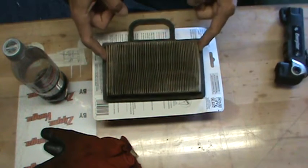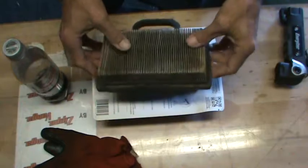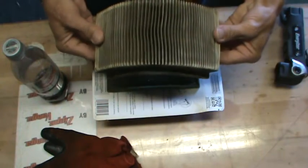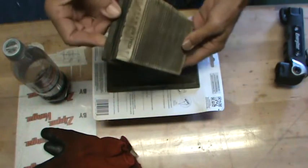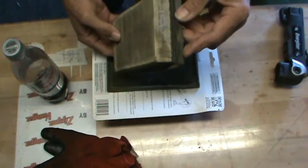First things first, these are not cleanable, they're not washable. Those fins inside get clogged up, even though the outward appearances of this filter don't look too bad.